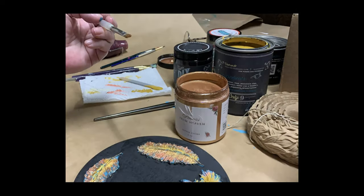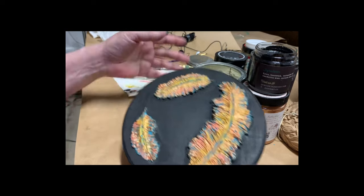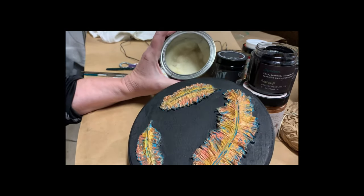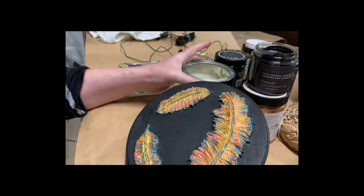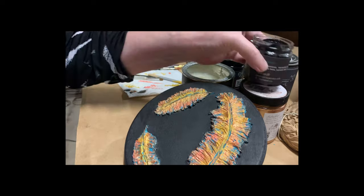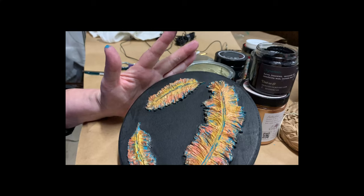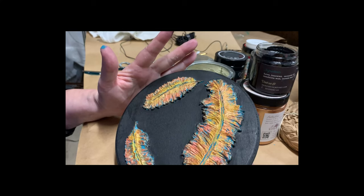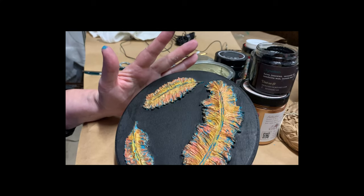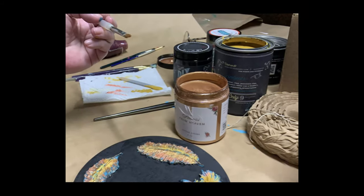But before we get to that — let's take a look at the DIY waxes. I've applied the DIY clear wax and then just a smidgen of the black wax. You don't need much at all. I always use the clear wax first before I put on a colored wax.